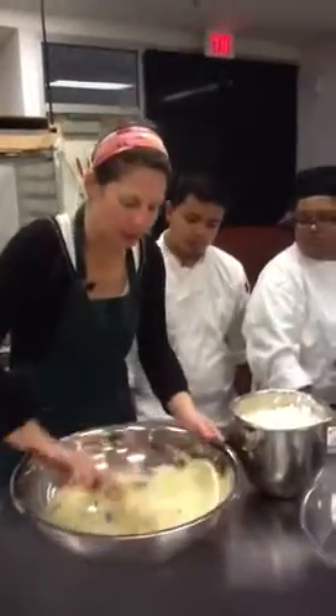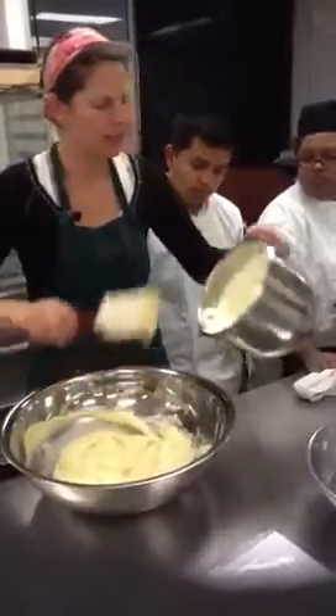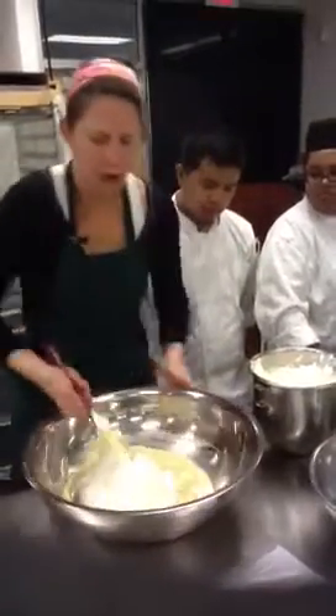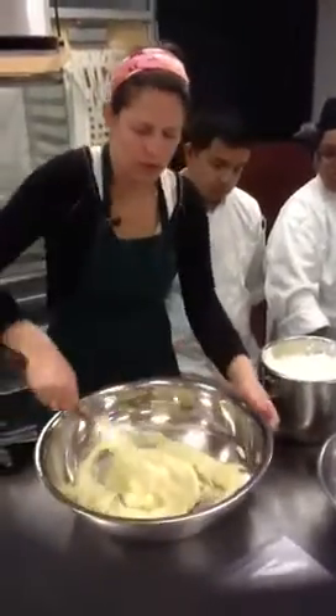What you want to do is mix up your pastry cream so that it's not lumpy at all. Then you're going to take your whipped cream — there's no sugar in this whatsoever — and you're going to fold it in.